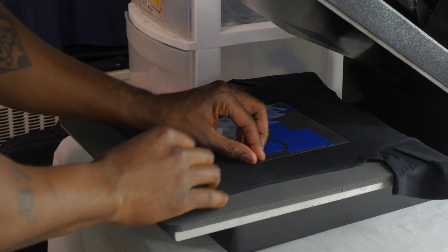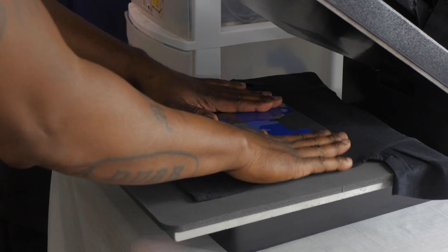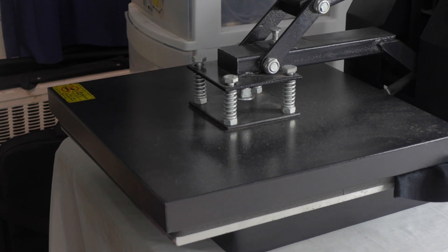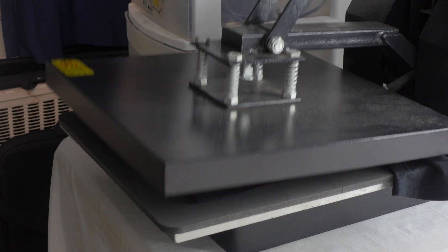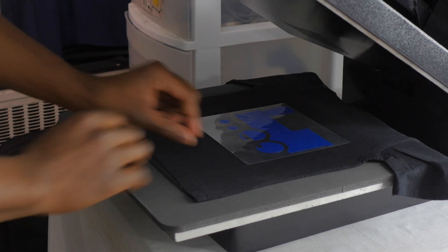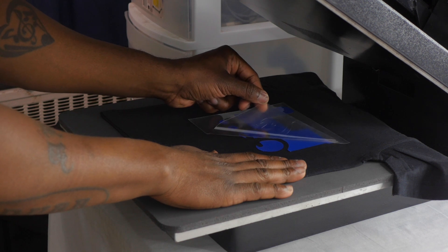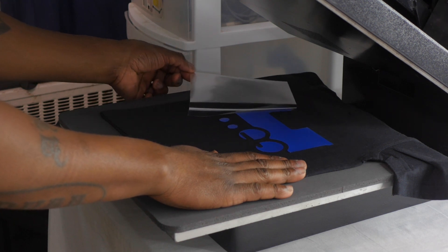I just did the first press. I think it needs to be pressed a little bit longer, so we're going to give it a second press. I've got to take my time and do this to make sure it's done right. It's not Sizer Easy Weed because if it was, it would have come off on the first press, but it didn't. It's coming off — looks good.